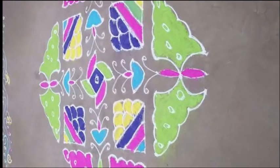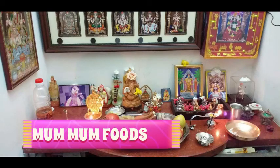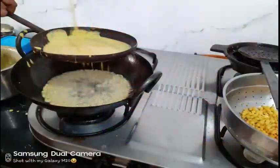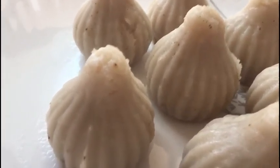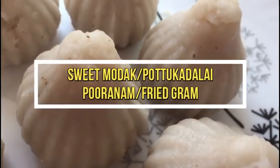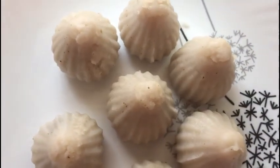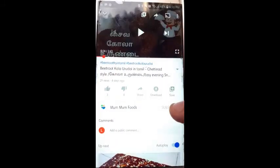Hi and welcome to my channel. We are going to talk about how sweet koolukatt is. We are going to celebrate the dishes here. If you enjoy this, please don't forget to subscribe to our channel and click the bell icon.